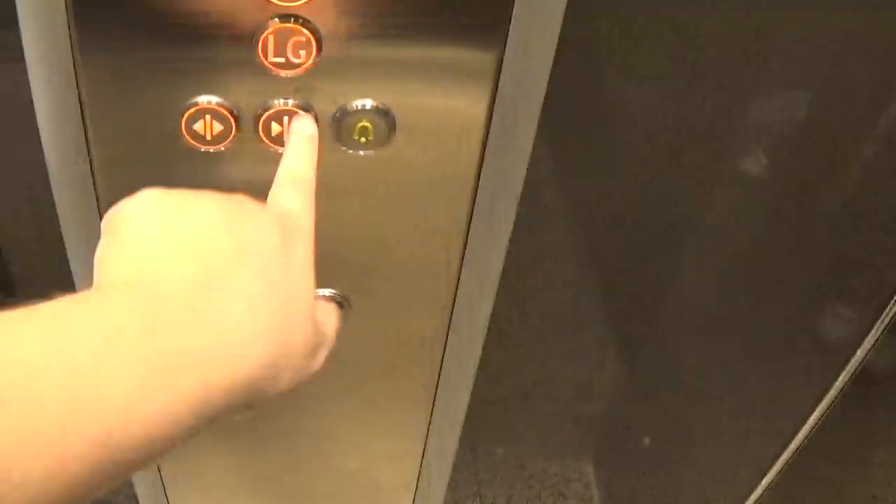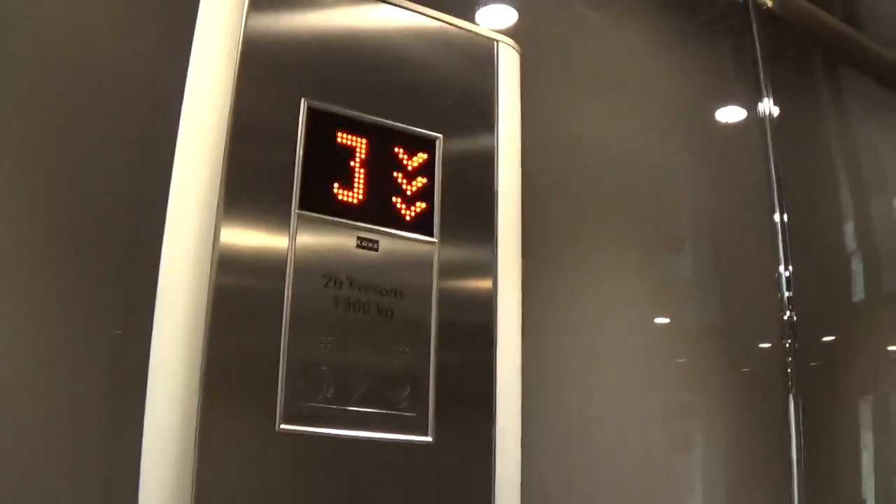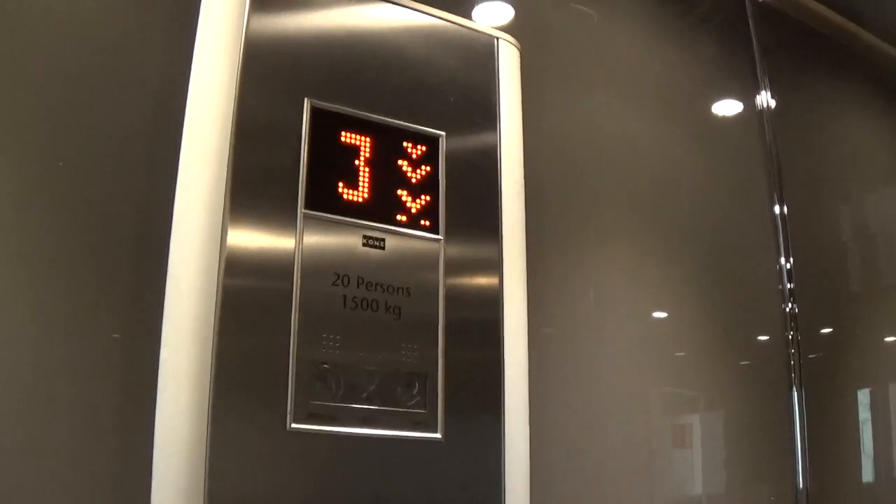Now let's return to G. It's a pretty basic Kone model. It's got 2 floors in the kit — 50 on the kit. It was 20 persons, built in 2015.